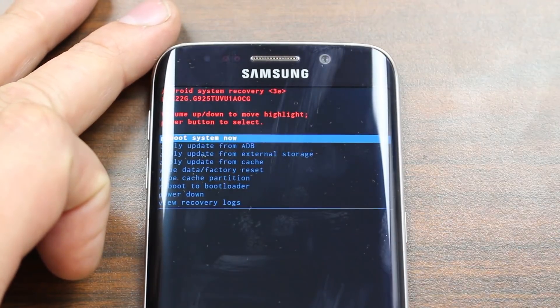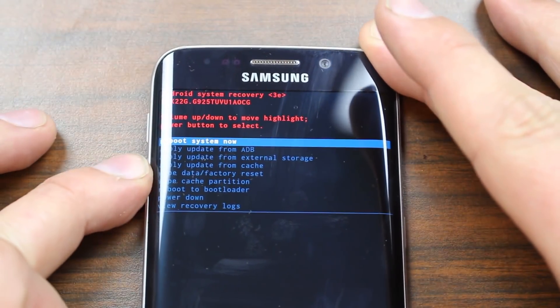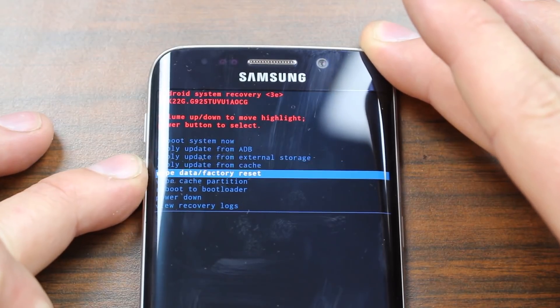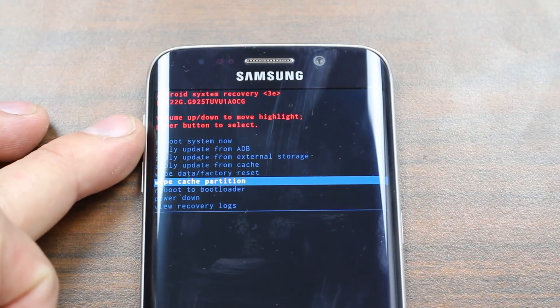Let's zoom in and get a closer look. From here you can see you're presented with a bunch of options. The way you maneuver through stock Android recovery is with your volume up and down — pretty basic. If you have a boot loop and you don't want to lose any of your data, a good thing to try to get your device working again is wiping the cache partition.